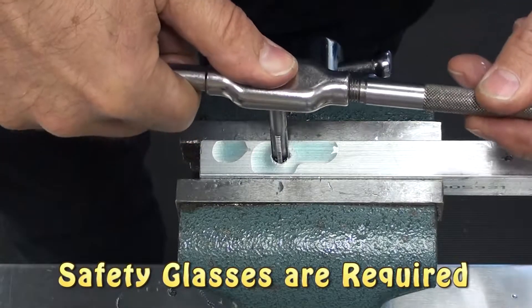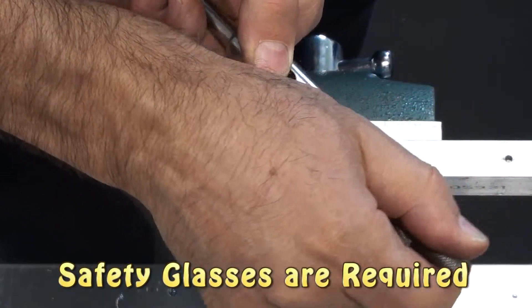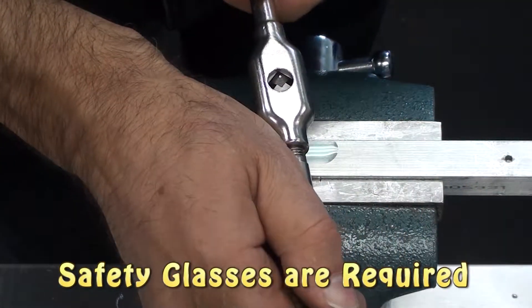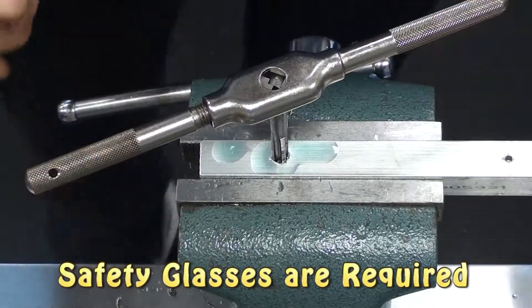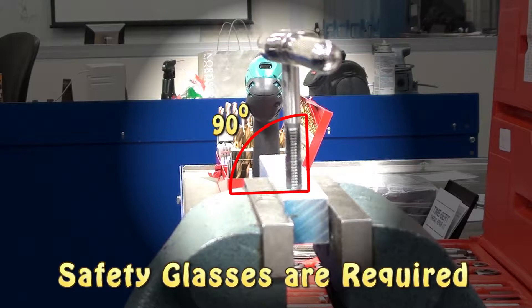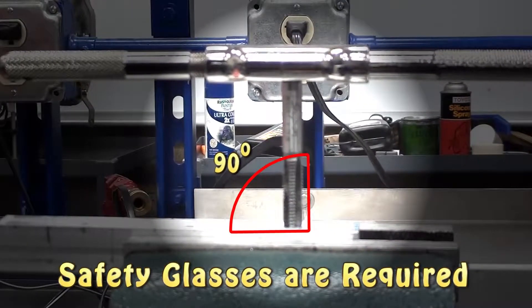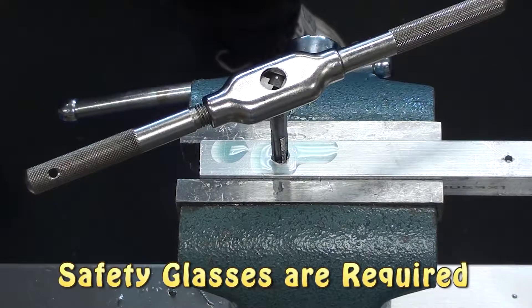You can see that I have a little trouble with the tap rocking back and forth, so I'm very careful to reposition it to make it go straight up and down. After I get some bite, I will take a look at it from the front and make sure it looks straight from one direction, then I'll look from the other direction to make sure it also looks straight before I continue. Once I'm certain it's straight, I will continue with the cutting process.